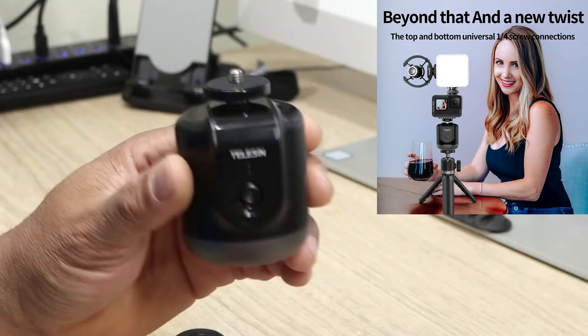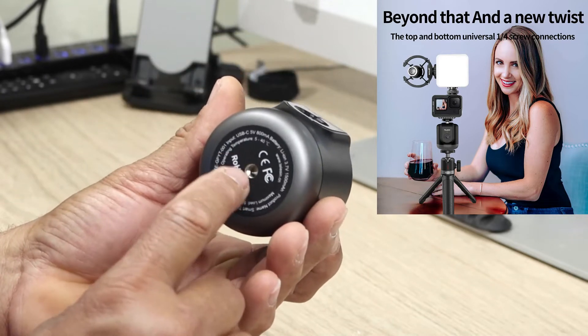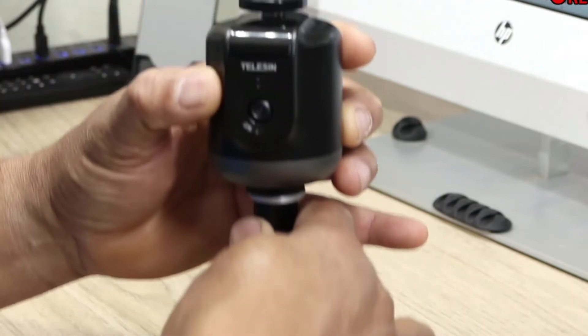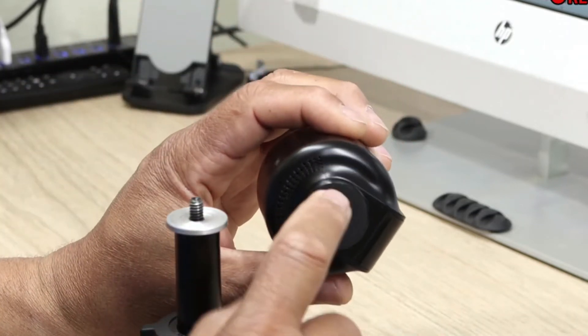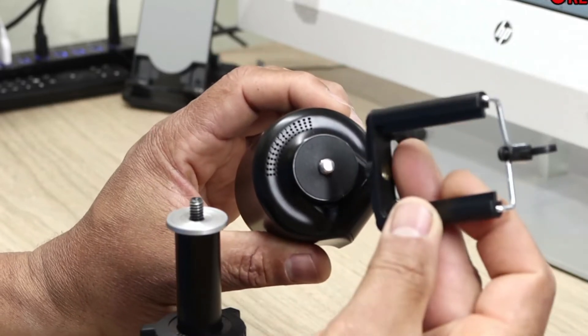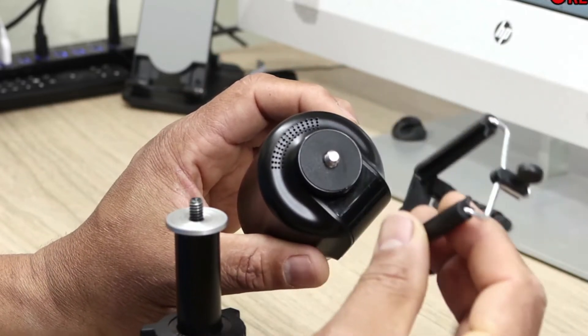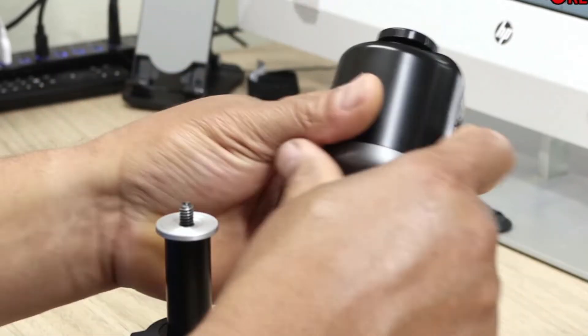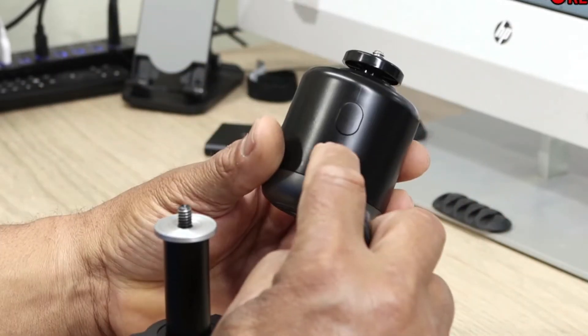You want to make sure you mount this on a good tripod. There's a coloring screw at the bottom so you can mount it on a really stable tripod. At the top there's also a screw so you can put a holder on there to hold your cell phone, and basically you're ready to go. It comes with a remote, and at the back it has a Type-C charging port and a power button.